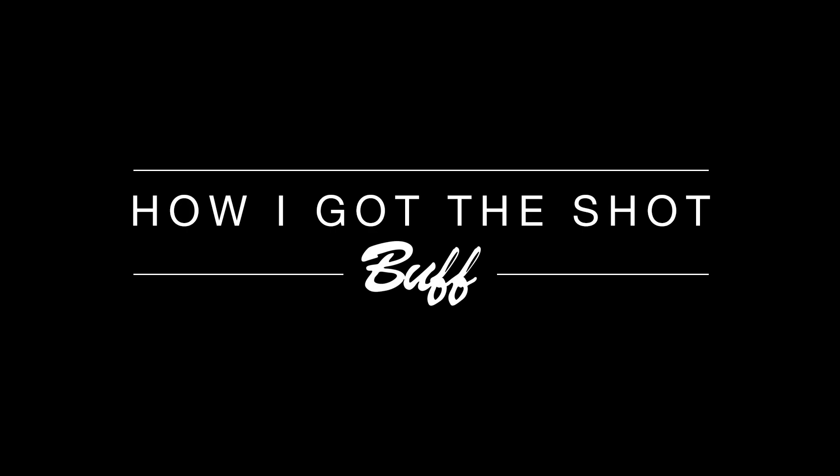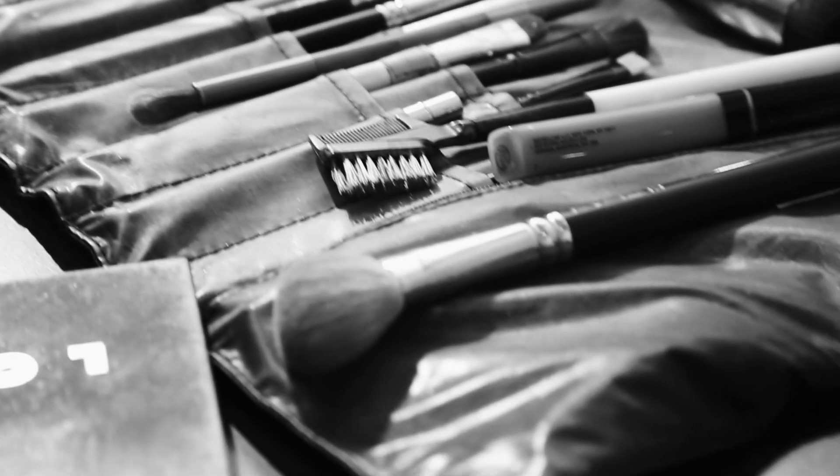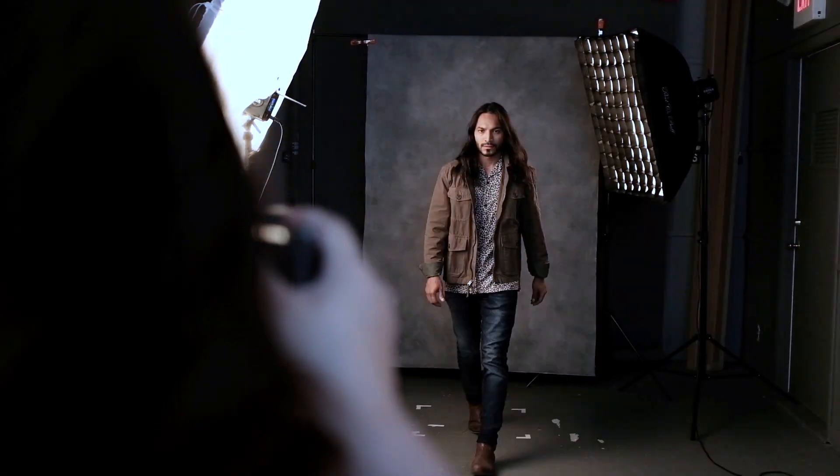There is nothing more rewarding to me than being able to capture my images and show my client right away what we got. Hey everyone, I'm Tasha Dickinson. I'm a commercial and portrait photographer based in Nashville, Tennessee.